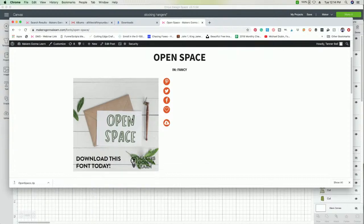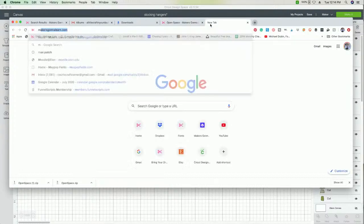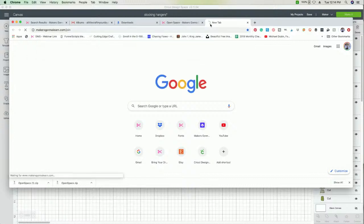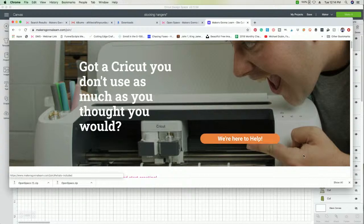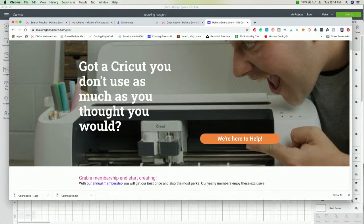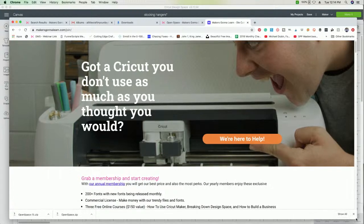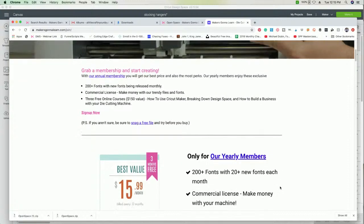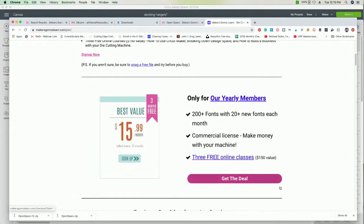We're going to share with you how to download your fonts. We have this font called Open Space. You do have to be a best value yearly member to have access to our fonts — you'll want to download it. The year membership is on sale today, so if you're not a member, the link is down below and you can go to makersgonnalearn.com/join. Great time to come snag a membership for $20 off for best value.